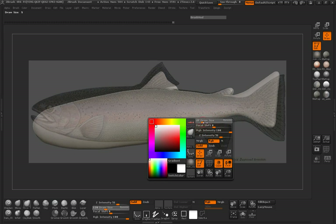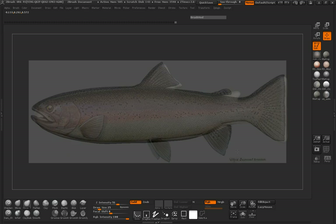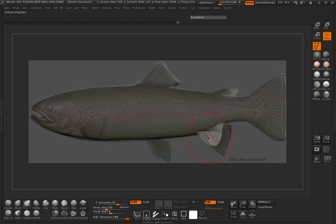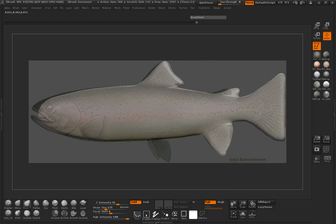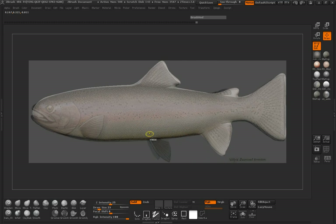We will go ahead and DynaMesh our back fin. Pull this out as well, and do our bottom fins here.